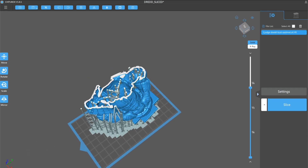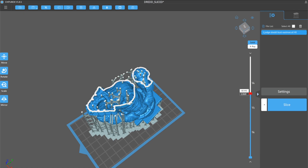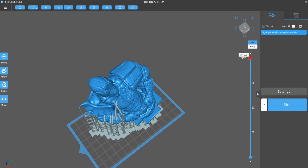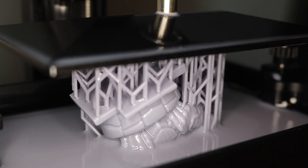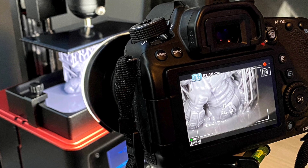I'm using the Chitubox 1.81 software and I'm pretty much using all of the default settings so I don't get too caught up in making little modifications. I've hollowed the model and added medium supports. The layers cure very quickly, between six and eight seconds, but because we're using a resin-based process our layer height is much thinner, meaning there are more layers. These can add up pretty quickly — this bust of Judge Dredd took about nine and a half hours and was composed of over 2,100 layers.